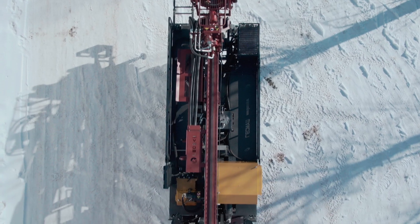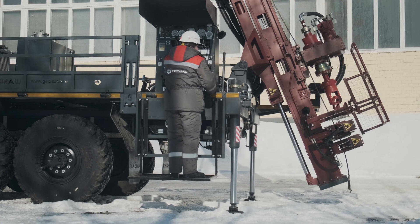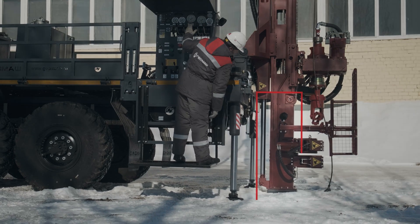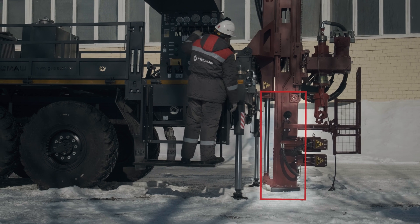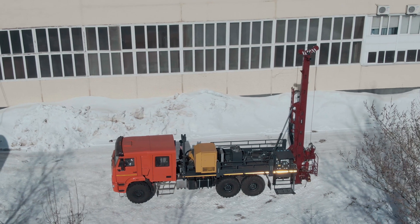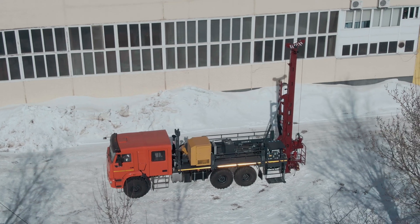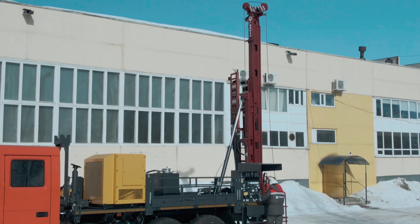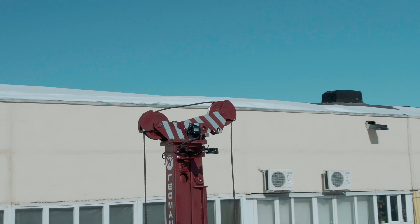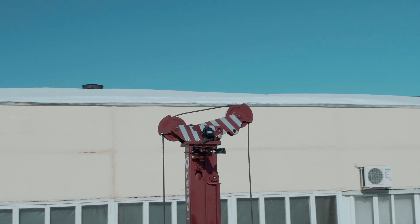On this model of the UGB drill rigs, the dumping system is applied. It is used for extra support during drilling. At the top of the mast, the crown block is located with a configuration of 1 to 2, which allows the 3-ton winch to have a weight capacity of 6 tons.